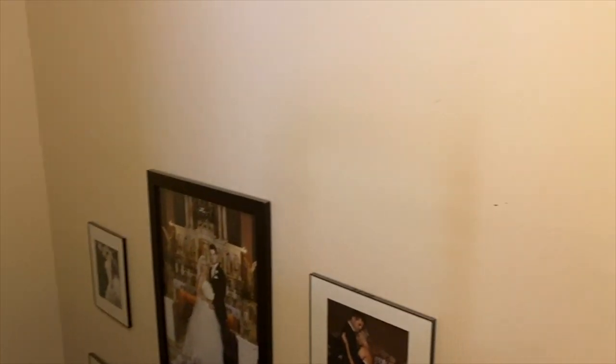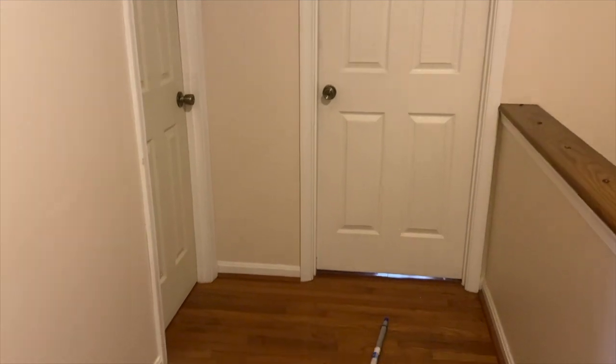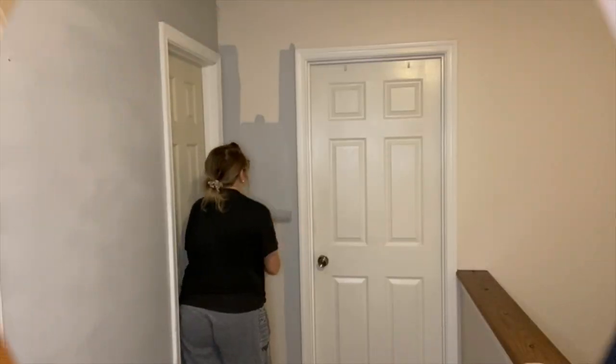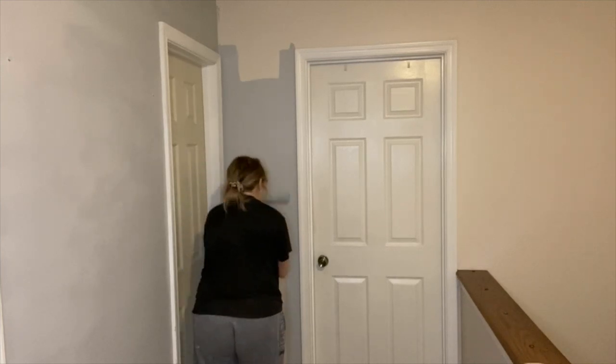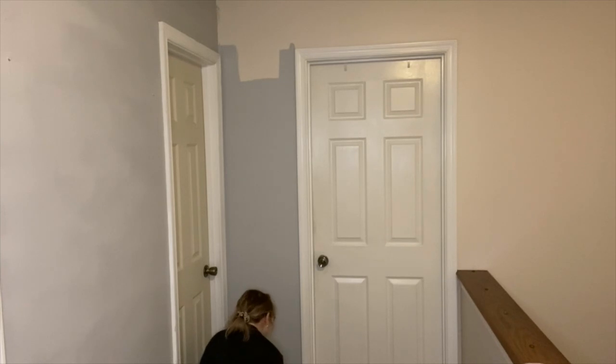Hey guys, welcome back to my channel, and welcome if you are new. Today's video I'm going to be doing a hallway makeover — kind of a refresh. I've been needing to paint these walls on the third floor of our home for such a long time. I just kind of want to revamp the area a little bit, add some new decor, and spruce it up. If you're new, go ahead and hit that subscribe button, give this video a big thumbs up, and let's jump right into it.